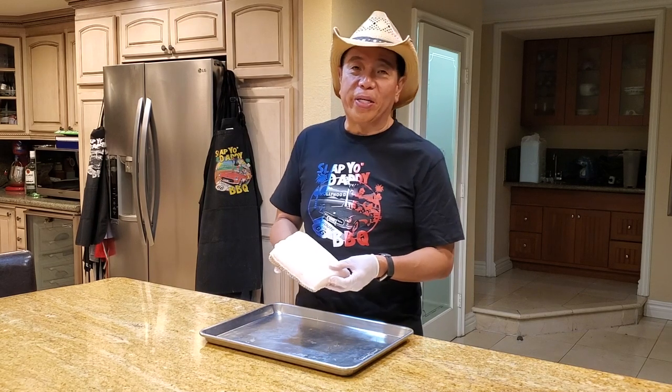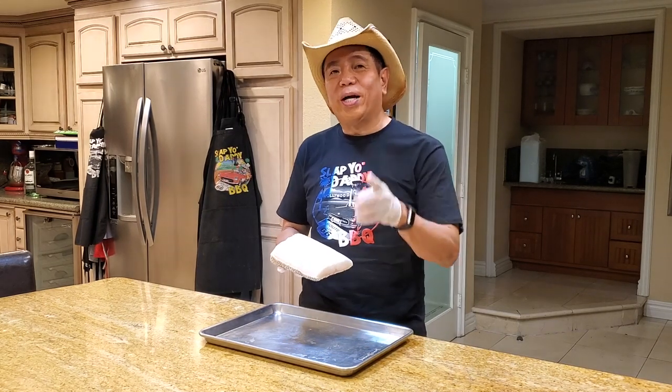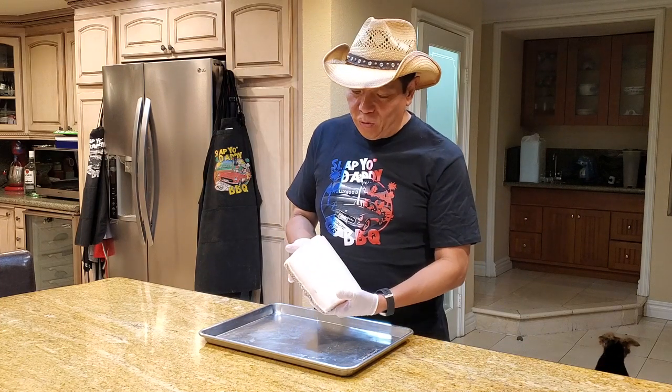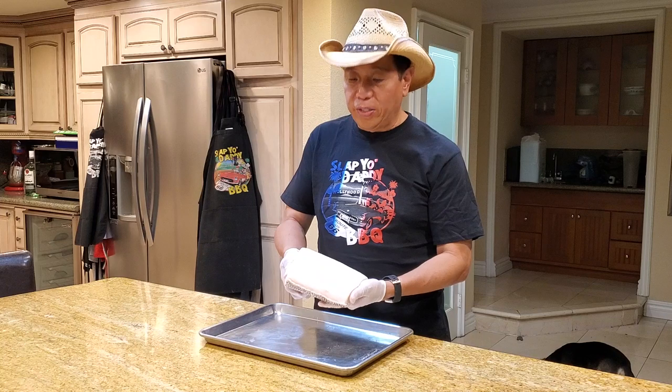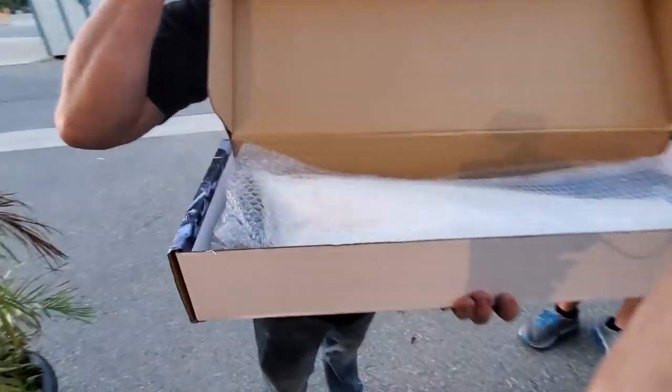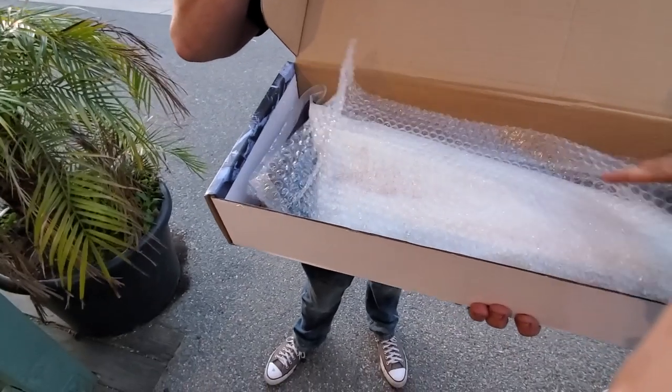Hey everybody, it's Harry from Serpentaddy BBQ, the YouTube channel that teaches you how to master barbecue so you can spread barbecue love. I have with me here a beautiful piece of Chilean sea bass, courtesy of my friends from Australia. Jason Linto from Perth was here for a barbecue contest in Norco, California, and he brought with him some wonderful Chilean sea bass all the way from Tasmania.